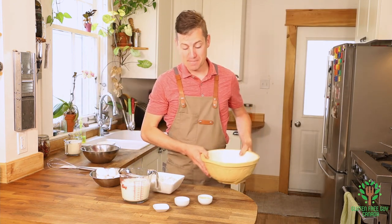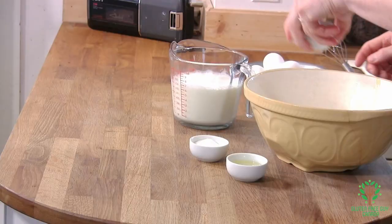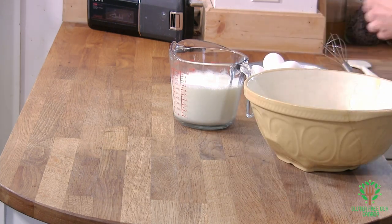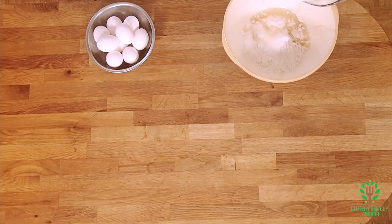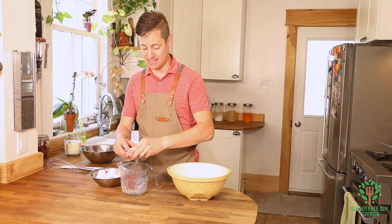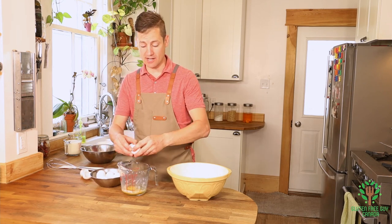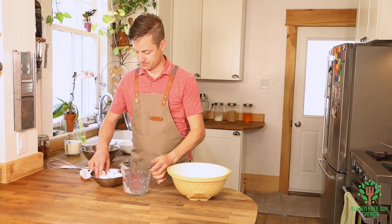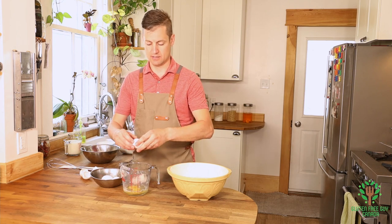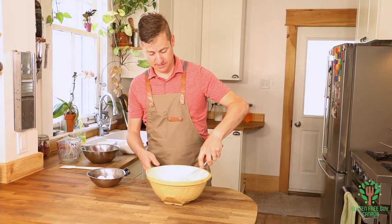We're gonna start by first mixing up our crepe batter, so we're gonna put our water in, then our flour, salt — this is all the sugar we're using — our oil, our milk. It looks like a lot of milk, but when you're making crepes it needs to be extra wet. Then it calls for six eggs, so I'm gonna crack a few eggs in here, fish out any shells, and pour it in. Okay so there's three.